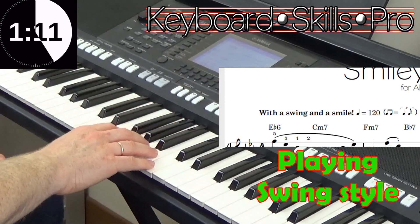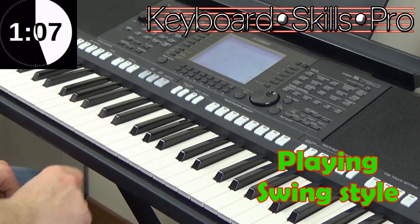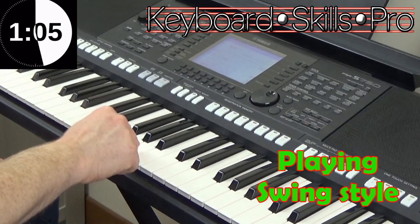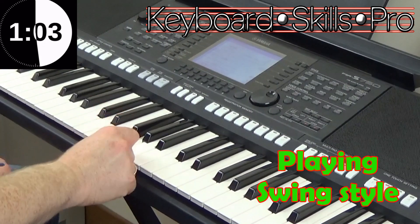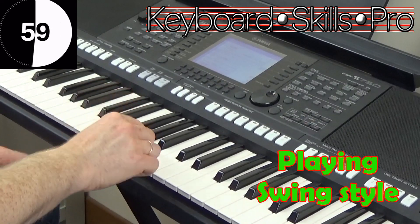Let's take the opening to Satin Doll. Now if I was to play that like that, that's called straight quavers — one and two and three and four — and it's not very jazzy.